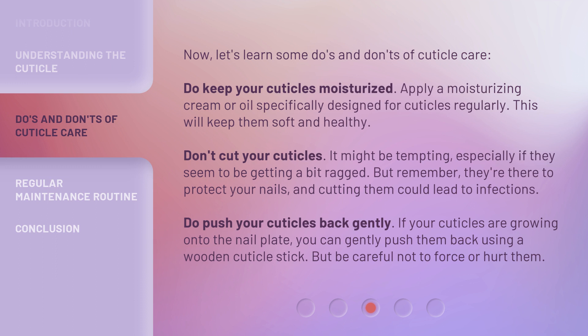Do push your cuticles back gently. If your cuticles are growing onto the nail plate, you can gently push them back using a wooden cuticle stick. But be careful not to force or hurt them.